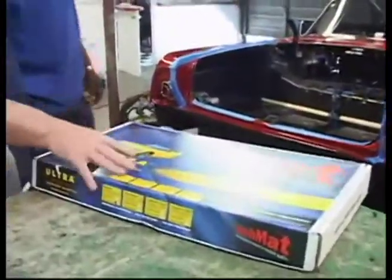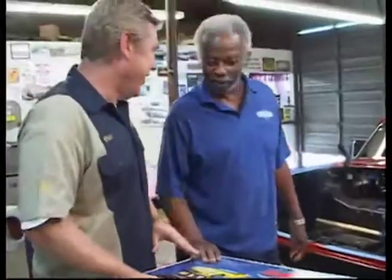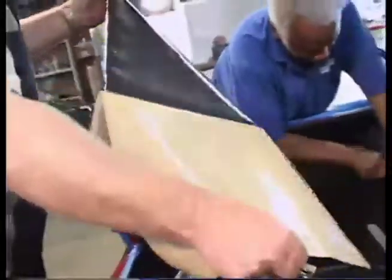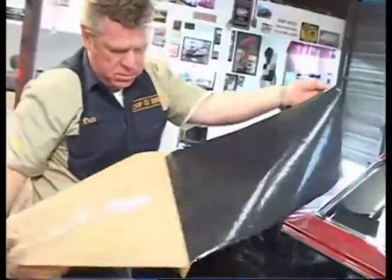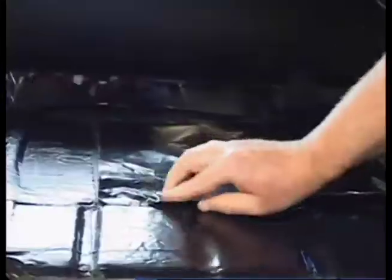We installed hush mat in this particular car for sound deadening — it works real well for us. You just peel the back off, lay it down, roll it on, and it stays put. It deadens all the sounds so you don't get rattles and vibrations.